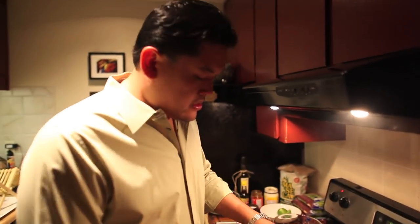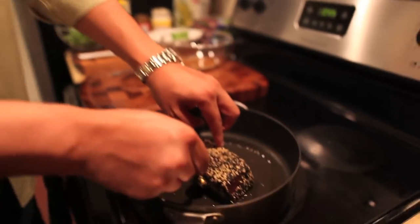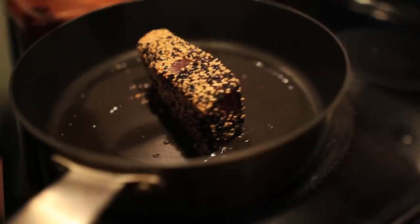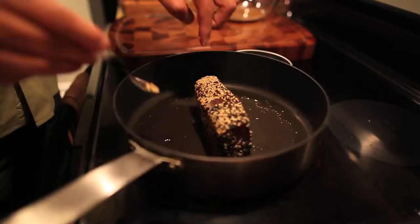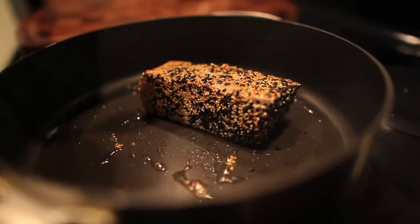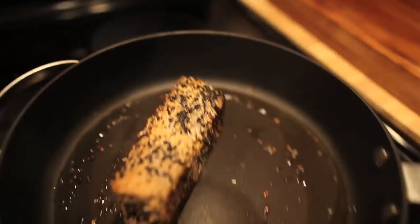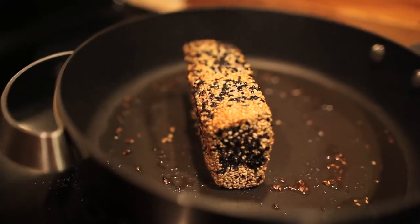You can smell it — it's so delicious. Then you're gonna turn it over. Remember, it's just like sashimi, so you're literally only putting it one minute on the first side, and then about 30 to 40 seconds each additional side, and you're done.